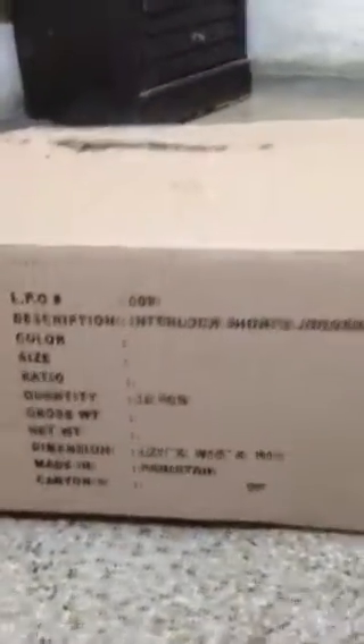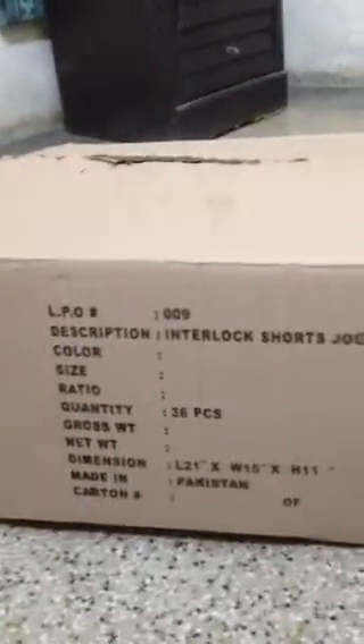So today we got a new package for my mom and dad. I don't know who sent it and why anyone could send a package like this to my mom and dad. It was without any tape or any fragile sticker — it was just written something on it. I don't know what they meant, but I think there's a good thing inside.